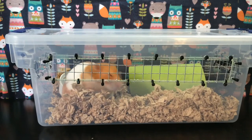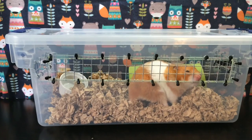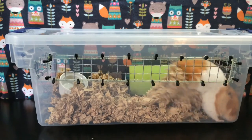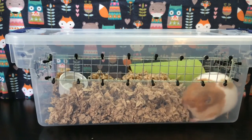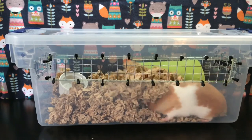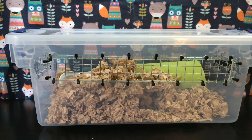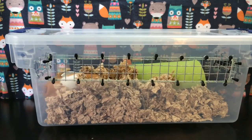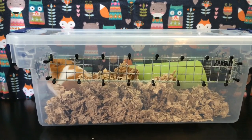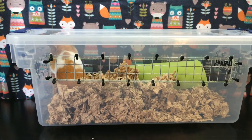Thank you all so much for watching, I hope this was helpful and maybe it'll even get you thinking about what you would do in an emergency situation, since I did mention that a couple of times. I'm going to let Arwen go back into her cage so she can burrow some more, since I did not put enough bedding in the carrier. Hopefully I'll see you guys all next time — until then, bye!